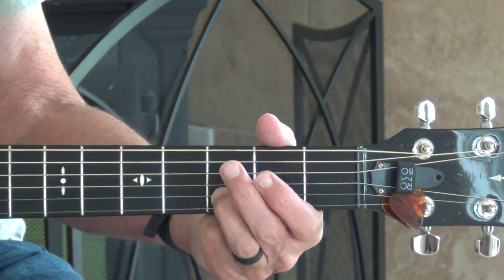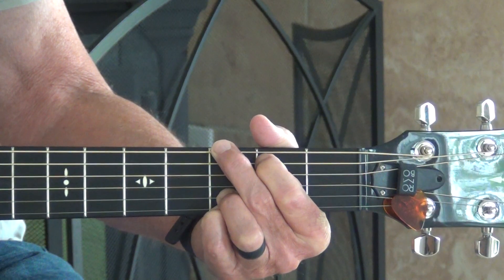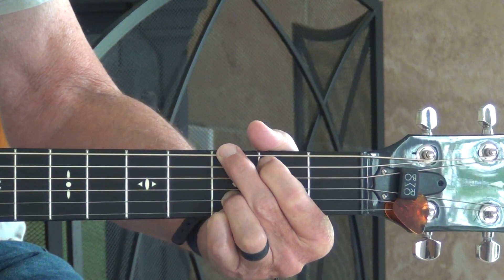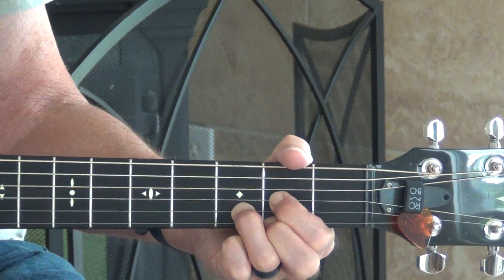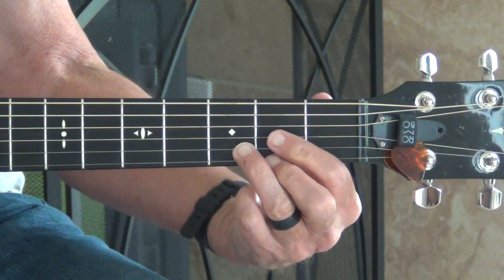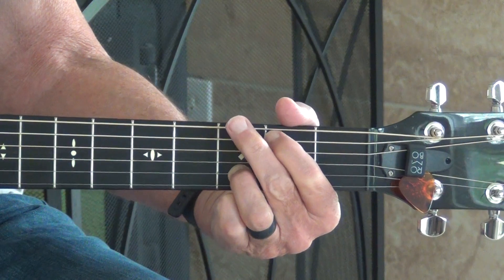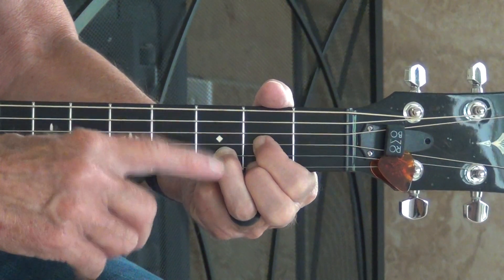When we go from D to G, we're going to leave this ring finger right where it is. As a beginning guitar player it's not going to sound clear at first — that's okay, it'll come if you keep working at it. You've got to get your fingers up more, but eventually it will sound right. So we go from G to D and you leave that ring finger right where it is.